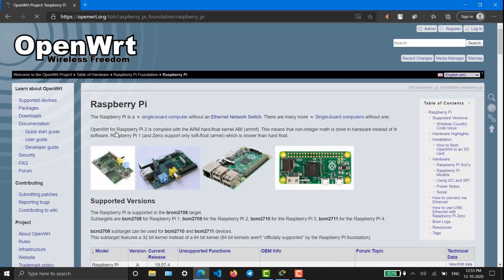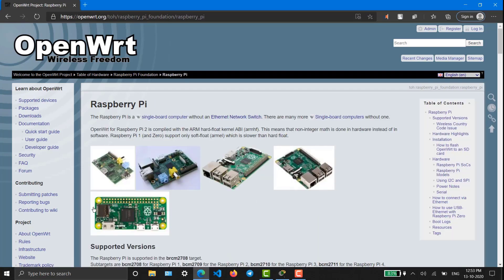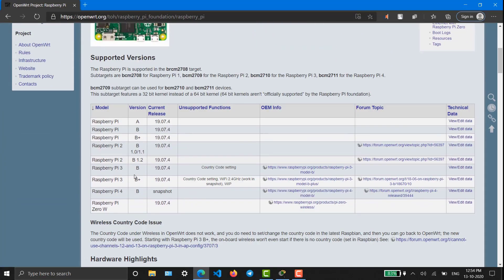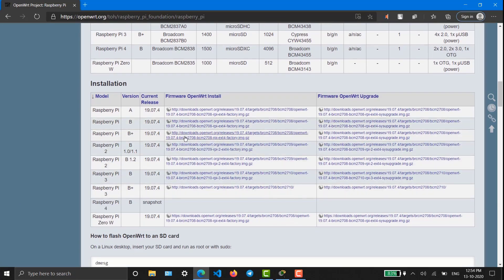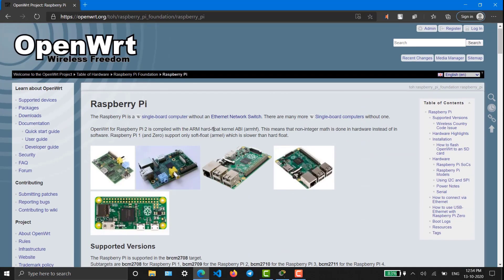These are some images of Raspberry Pi and mine is Raspberry Pi 3B+. I'm going to download the firmware — actually I have already downloaded it. Let's get our hands dirty.